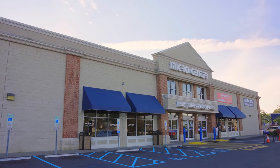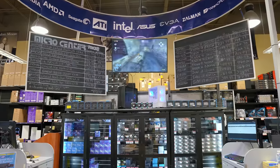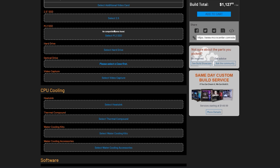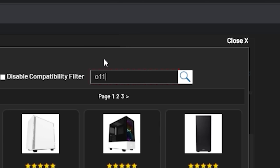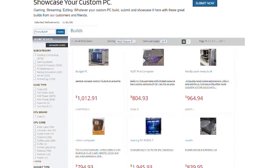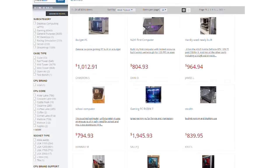Get amazing prices on the brands you love at MicroCenter. MicroCenter has over 30,000 items in stock including desktops, laptops, computer components, monitors, TVs, and more. Use MicroCenter's custom PC builder to find compatible parts, create your parts list, add them to your cart, and use same-day pickup at one of MicroCenter's 25 locations nationwide. To see everything MicroCenter has to offer, click the link in the description below.